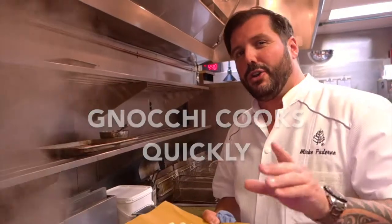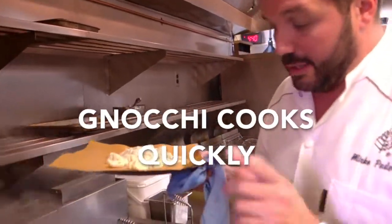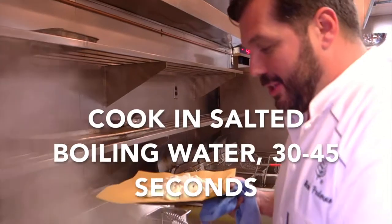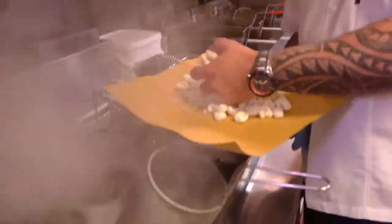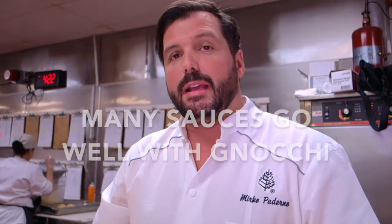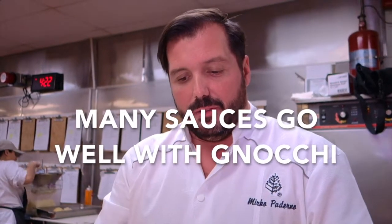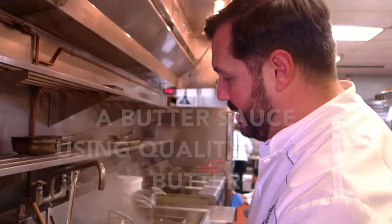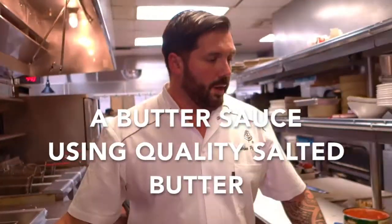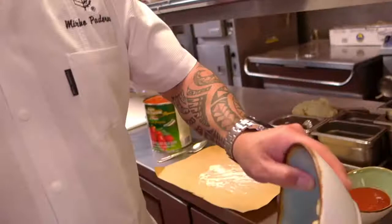Gnocchi takes about 30 to 40 seconds once you put them in the water. Always make salty water — you want to cook your gnocchi, and really every pasta, in salted water. There are so many sauce options: a big ragu, just parmigiano and olive oil, or pesto, depending on what you're looking for.